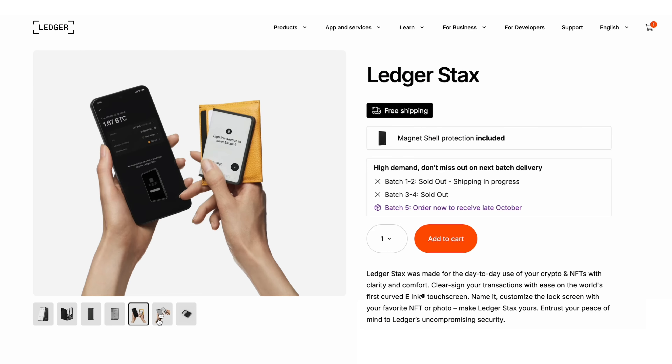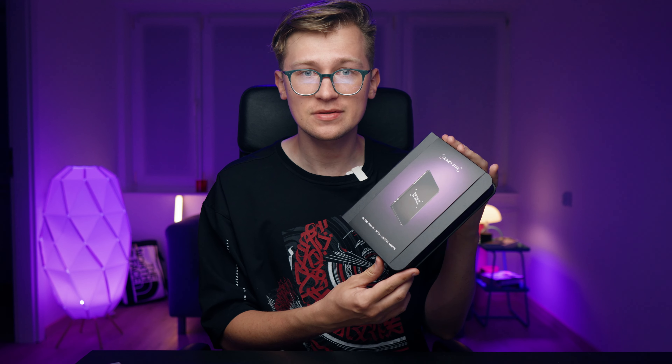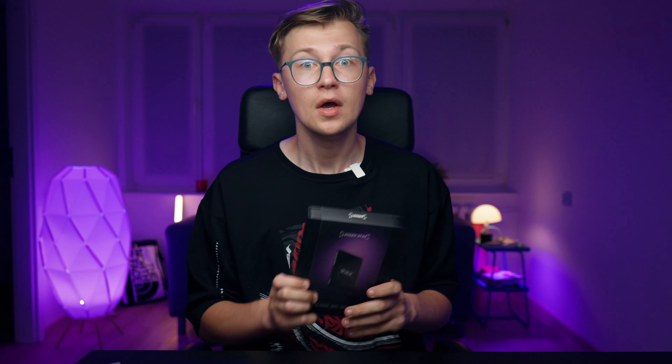This is the end of the pendrive crypto wallets era, because the Ledger Stacks is finally available. After a year of waiting, it's actually in my hands. In this video, we'll do an unboxing of this device, discuss all the pros and cons, including whether there's any difference between Stacks and Nano X, whether there's any need for an upgrade, and whether it's any good.